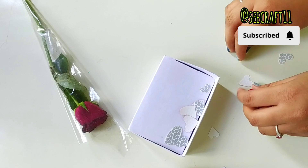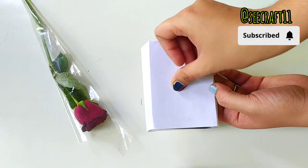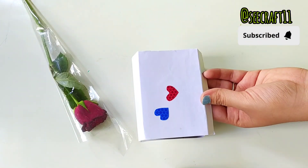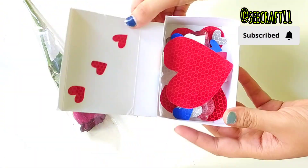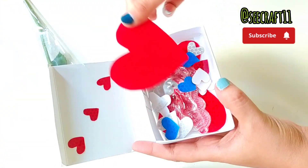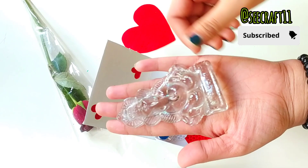I had a box and I was going to throw it away, but I had an idea. I put white paper on it, cut it, and pasted it on. This is so beautiful! You can also use a keychain — it's looking like a wow! You can use it at home.